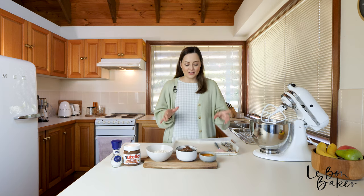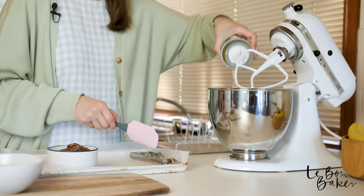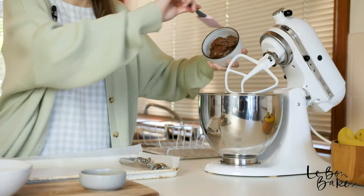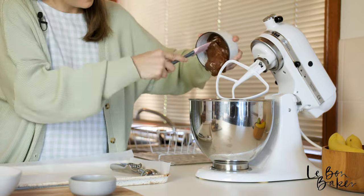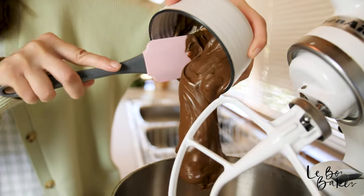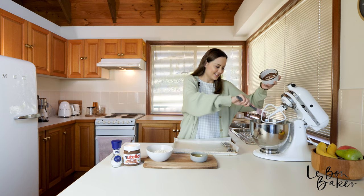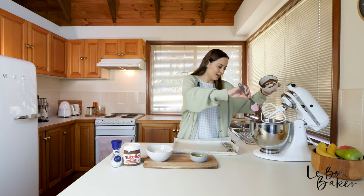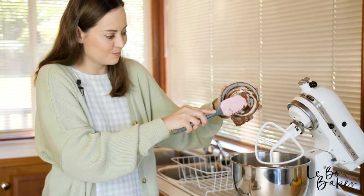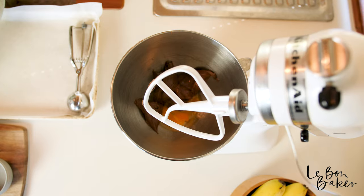First off, grab your egg and your Nutella and pop those into your bowl. Scoop it out — oh, look at this chocolate goodness! Nutella, honestly, is one of the best things ever. Whoever thought of this — pure genius. Alright, let's beat this now until it's combined.